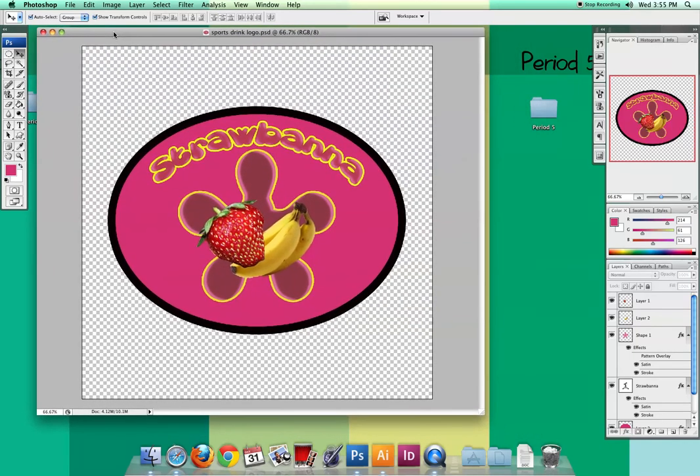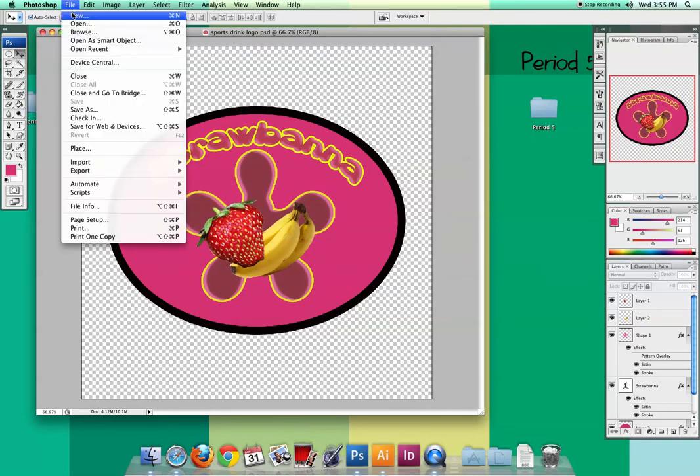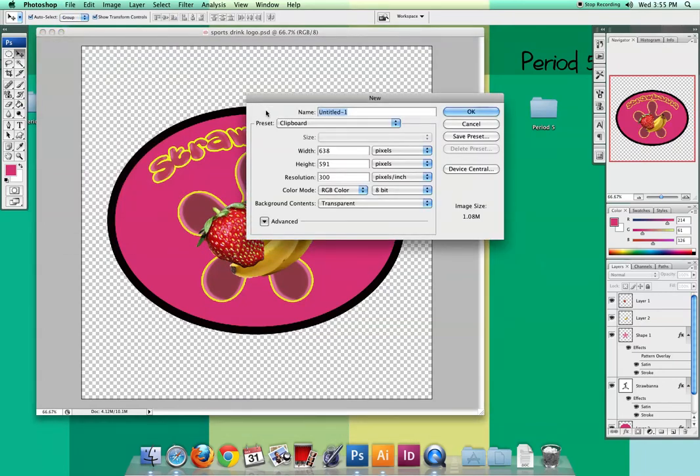I'm going to open a new document — File > New — and I'm going to call this one 'sports drink bottle.' I want to make sure I'm in inches, going with eight and a half by 11, our standard document size, and the resolution needs to stay at 300. Then I'll hit OK.